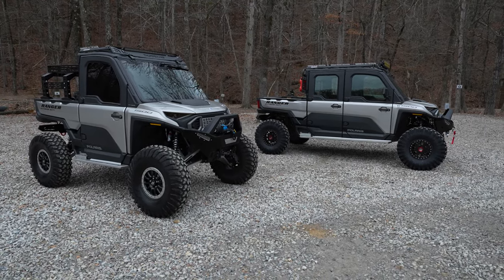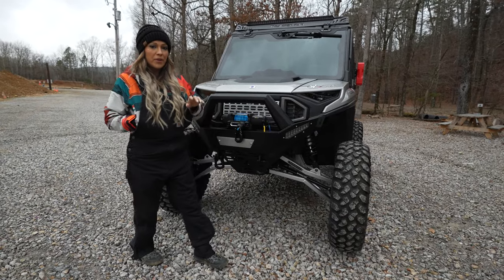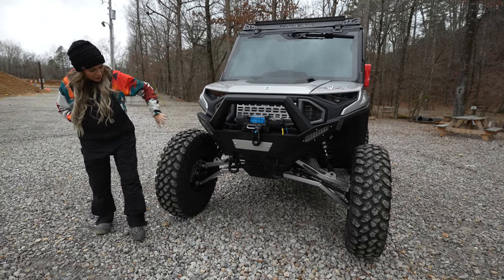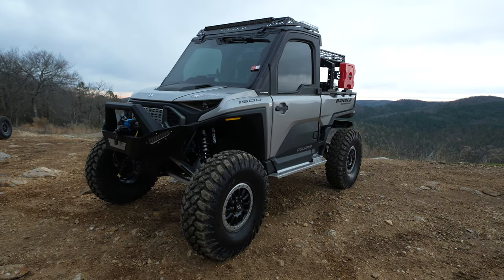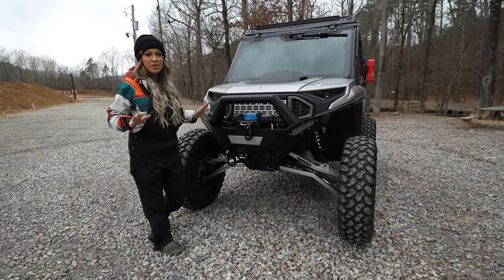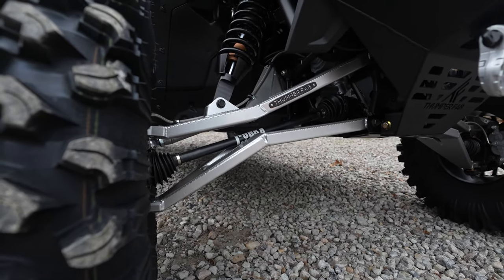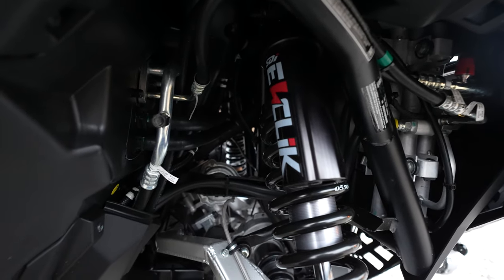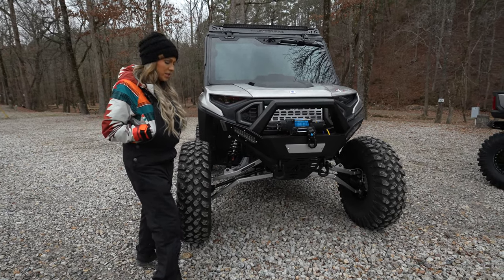You've seen the four-seater — now let's take a look around the three-seater. Thumper Fab's front bumper for the 1500 utilizes the factory lights. We wanted to make sure you still have all the lights so you can see what's coming your way. The massive bull bar is going to completely protect your machine. It's got the same long travel design, with E-Click shocks still on this one as well, taking you from about 62 inches to about 72 inches.